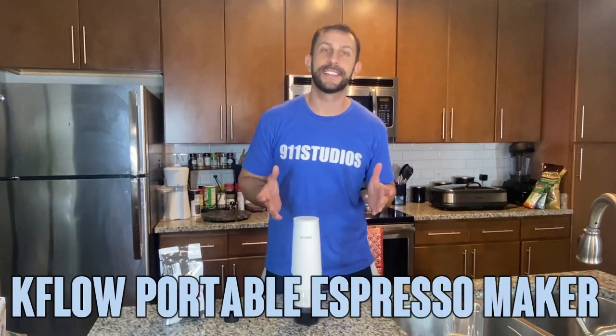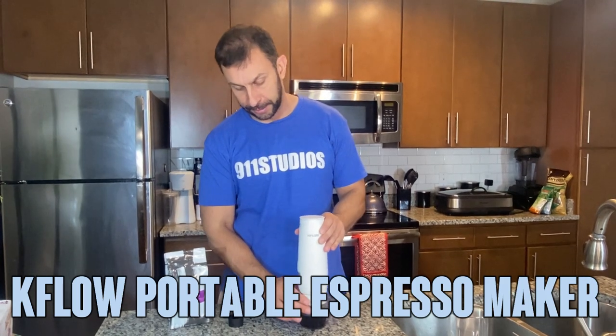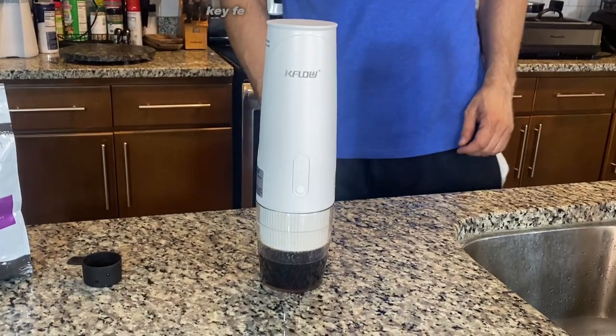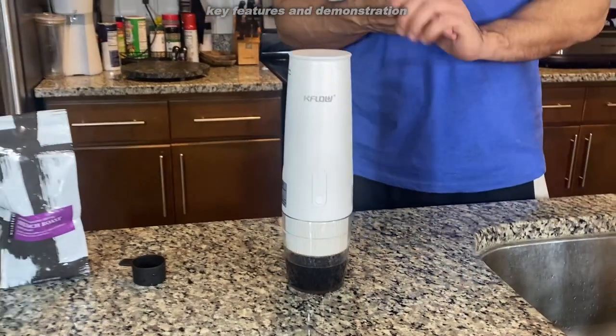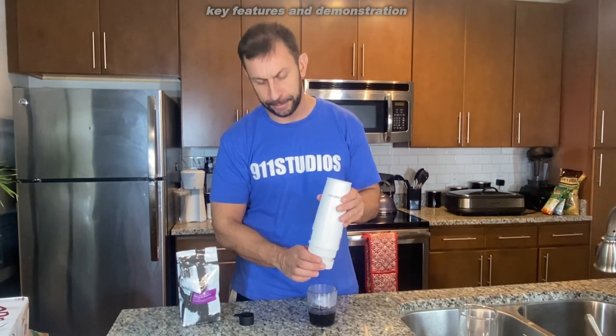Hey folks, Adam here for Elite Demonstrations, and today we've got a great product for you. This is absolutely fantastic. If you ever needed just a cup of coffee on the go, well this is the device for you. I've never seen anything like it, and it comes to us from the geniuses at KFLOW — K-F-L-O-W.